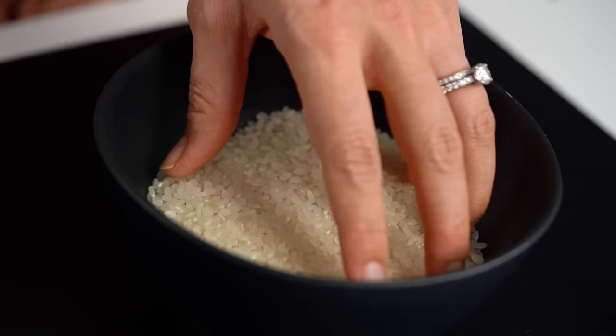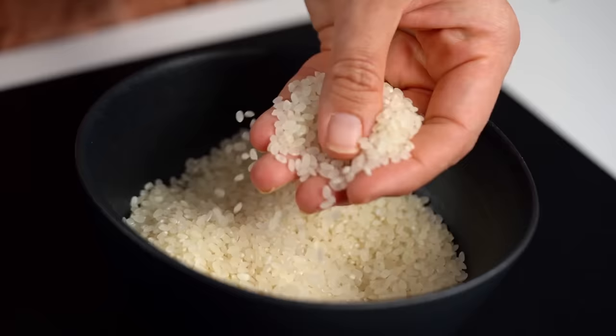First off, you want to start with a specific Japanese sushi rice. Japanese sushi rice is a short grain rice — it looks very different to, say, a jasmine or a long grain rice. It's typically labelled sushi rice in your supermarket, so go with that.